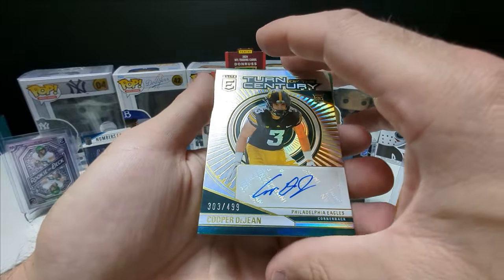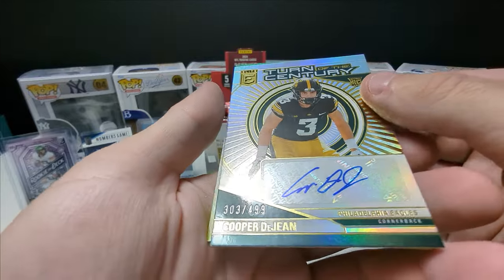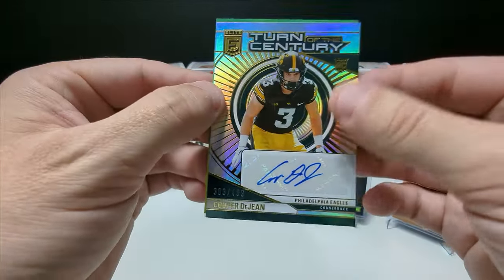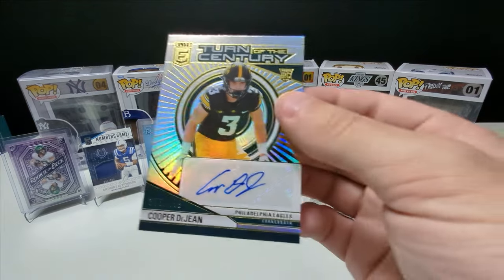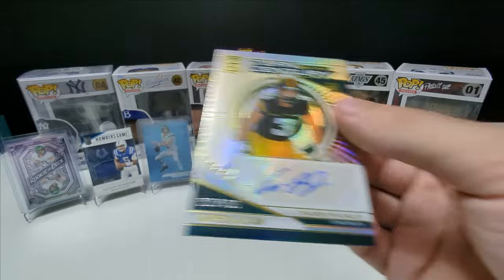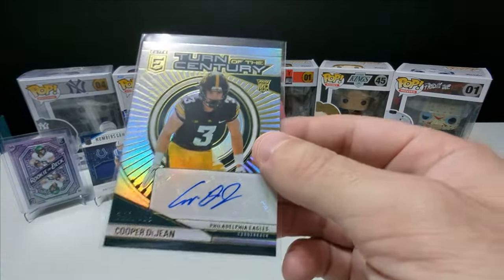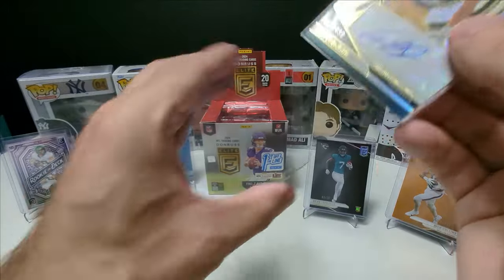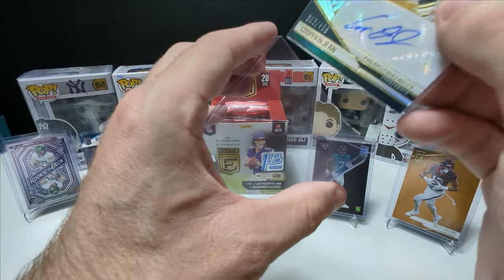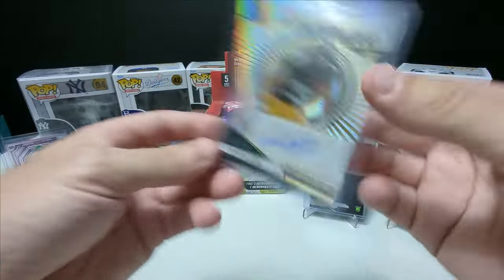There's one of our autos. There are two autos and one memorabilia. Here's our first one — Cooper Dejean, Philadelphia Eagles, Turn of the Century. Very impressed with these cards. Makes me honestly want to buy another box — I'm not going to, but it makes me want to. I also have Panini Origins coming out and I'm going to release a video on that when it drops.